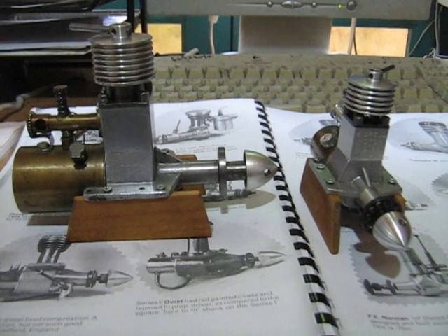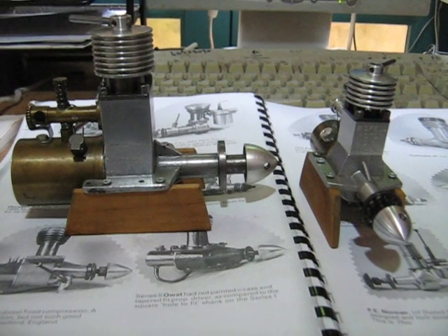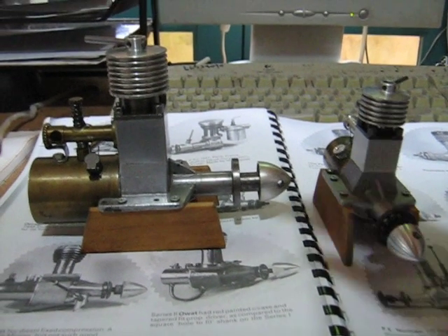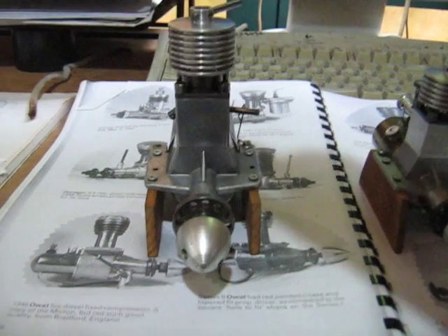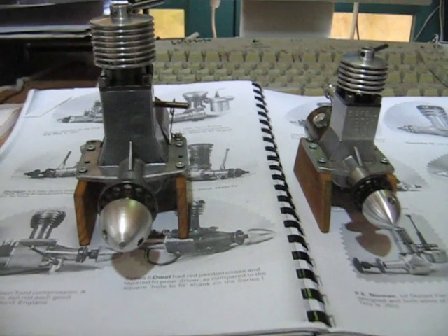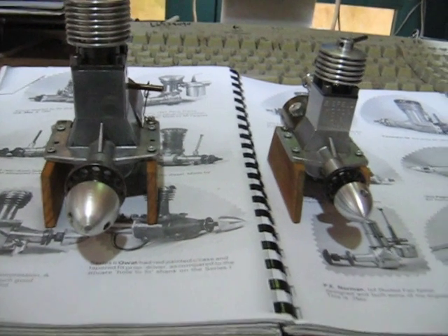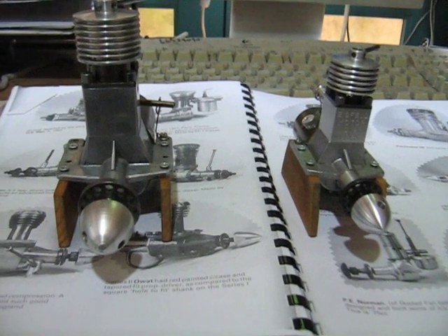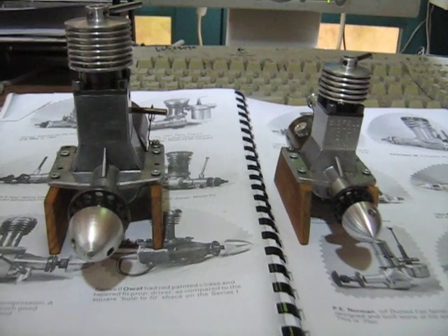Hello friends and fellow diesel engine lovers. Today I'm featuring the famous Einzfeld DV3 5cc diesel engine that was made during the war. I believe it was made to teach the Nazi youth about aeronautics. Beside it is the Arnie Hendy copy, the DV2, which is two and a half cc's, that I featured on YouTube before.